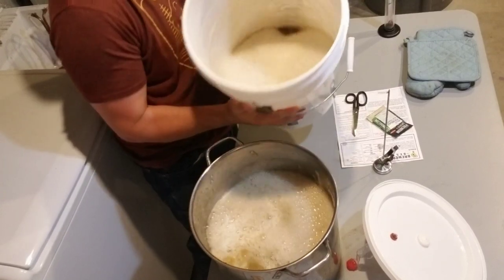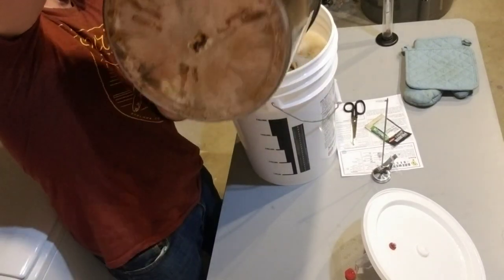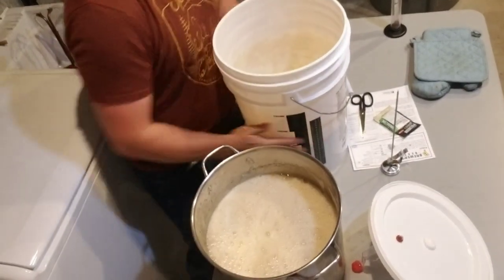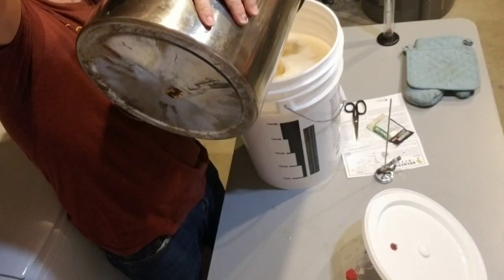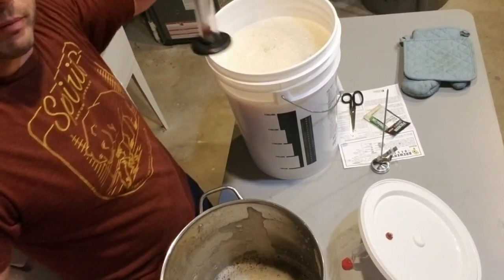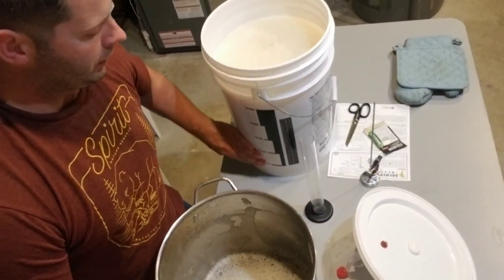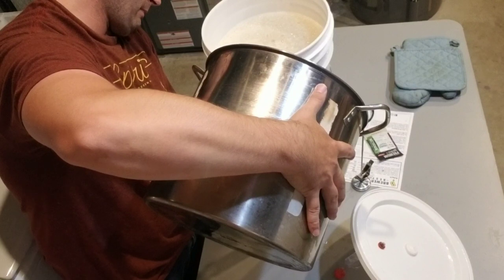When you're pouring for the last time, leave a little bit in the pan because don't forget your hydrometer — you want a reading of your original gravity so you can track how well your beer is going. I'll leave some in there. Drop the hydrometer in, give it a little spin, and take a reading.